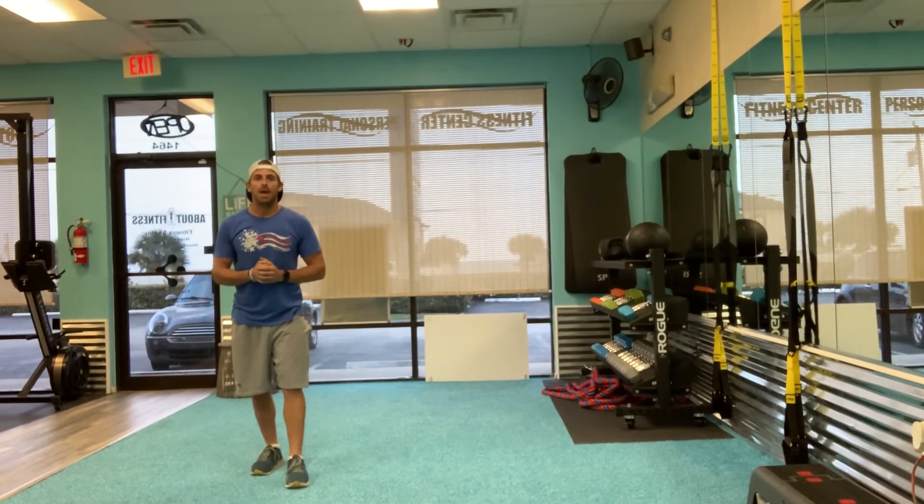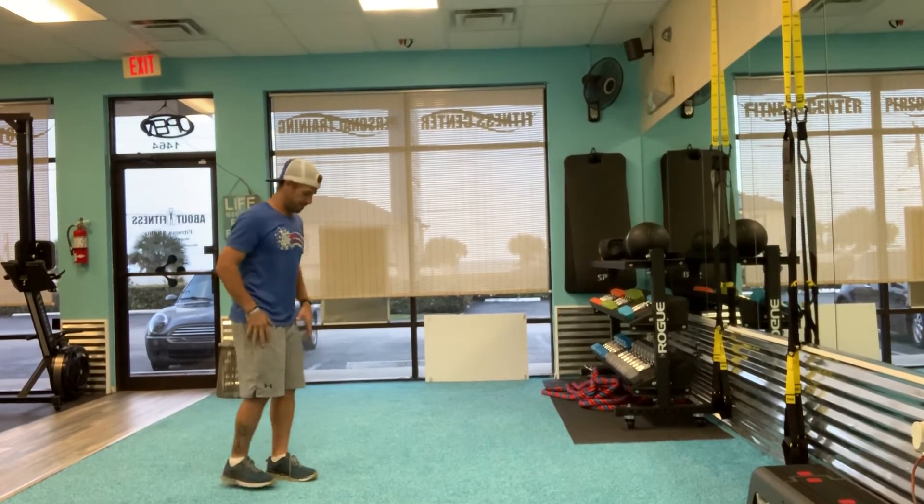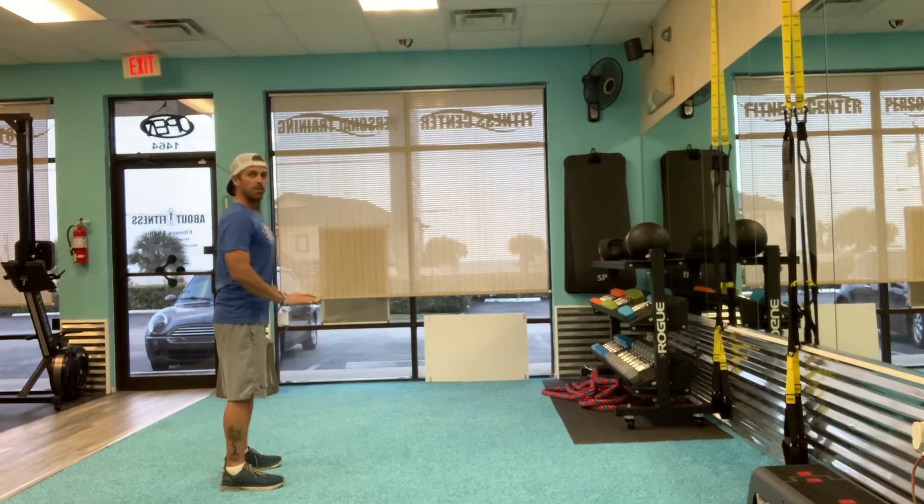Hey guys, Eric with About Fitness here. I'm going to perform a burpee. I'm going to start all the way up, bring my feet...